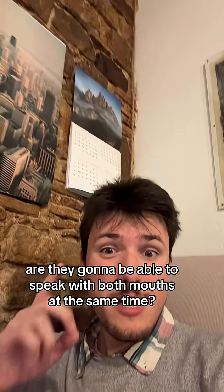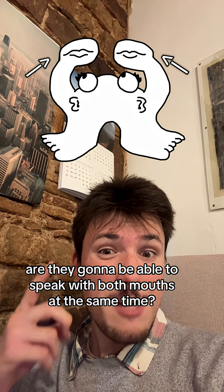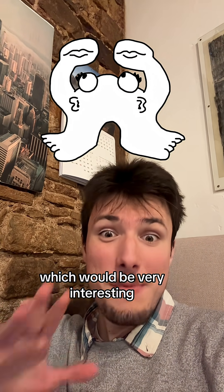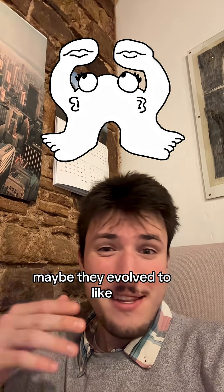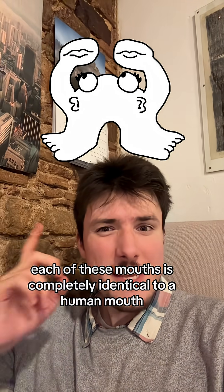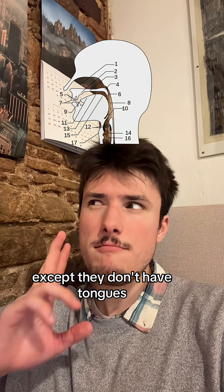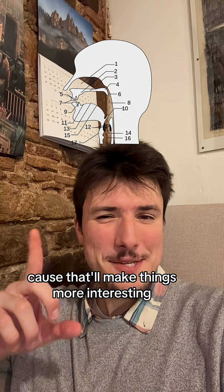Now another question we're going to have to consider: are they going to be able to speak with both mouths at the same time? I'm going to say no, just because that adds a whole other layer of complexity. Maybe they evolved to eat with one mouth and speak with the other. We're also going to say each of these mouths is completely identical to a human mouth, except they don't have tongues, because that'll make things more interesting.